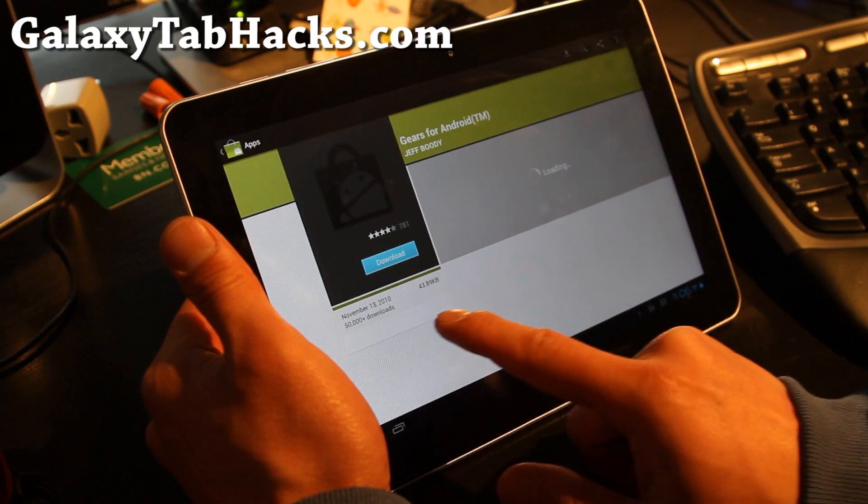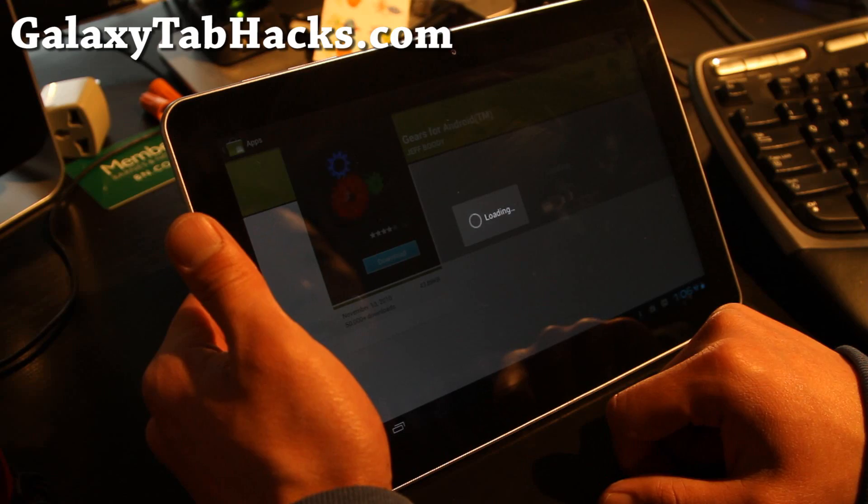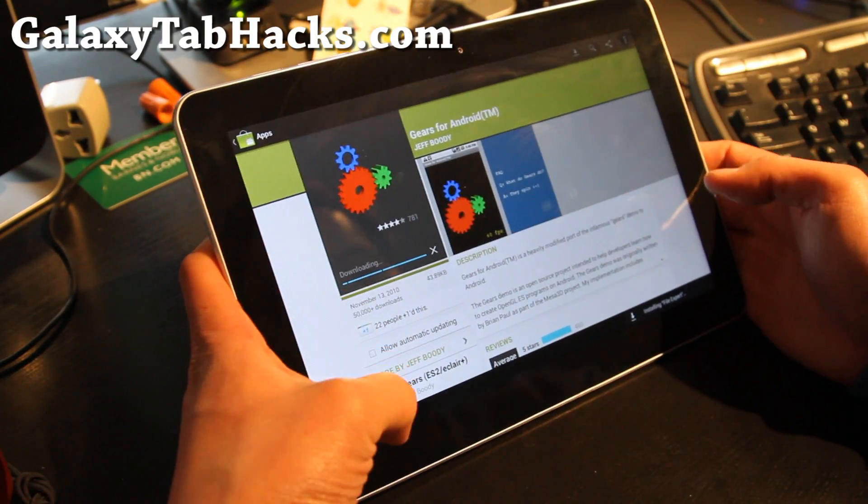We'll download Gears for Android. So now we're kind of lagging a bit with multiple downloads going. That's not too bad — overall the experience is much faster.